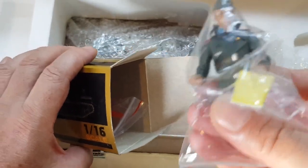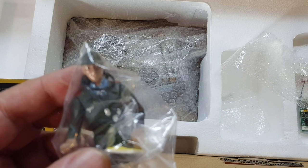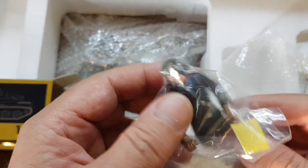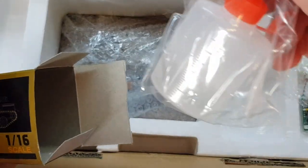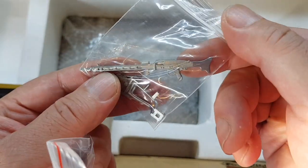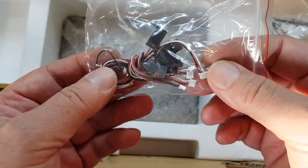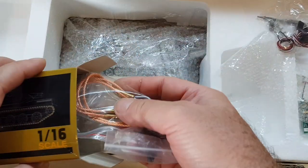We have a pre-painted figure — looks like a crazy guy here. This one is also going to be replaced by a much more detailed figure. There's a metal MG with the support for the turret, and an adapter to connect your tank to any RC radio, according to the seller.